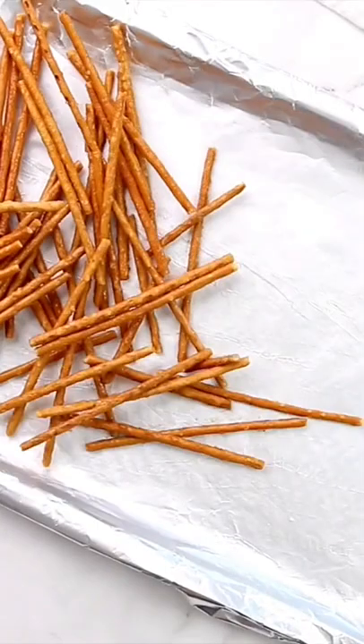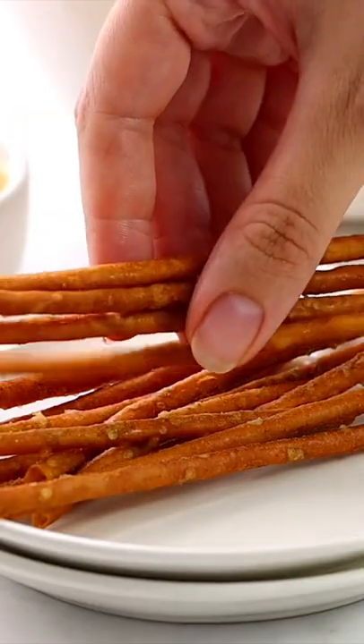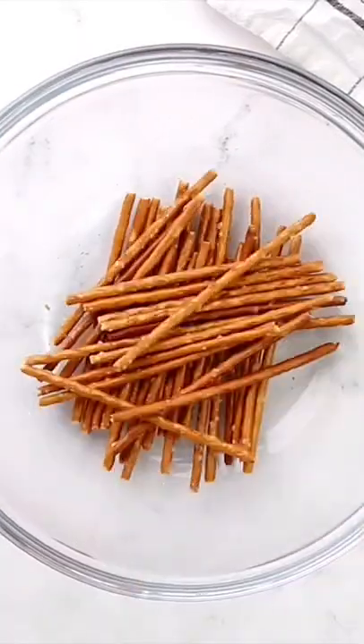Do you want to know my very favorite snack that I can eat almost the entire batch of all by myself? It's these easy homemade honey mustard pretzels. They are seriously packed with flavor and super addicting.